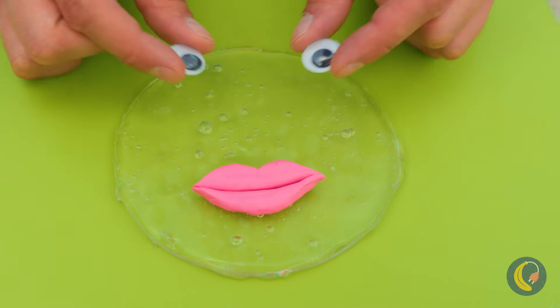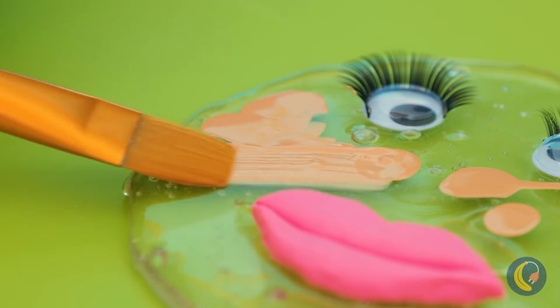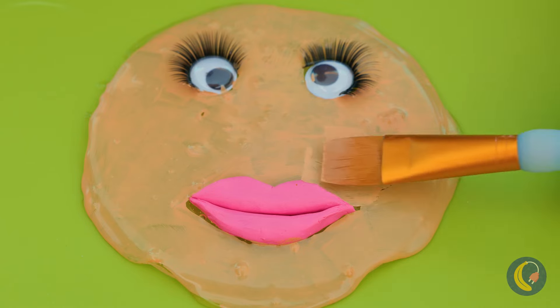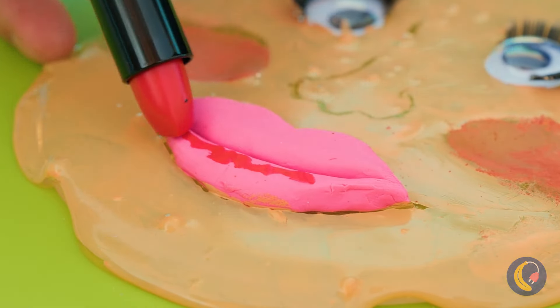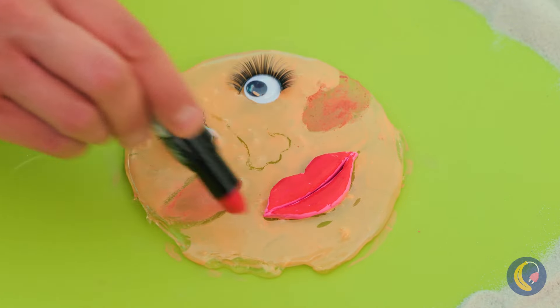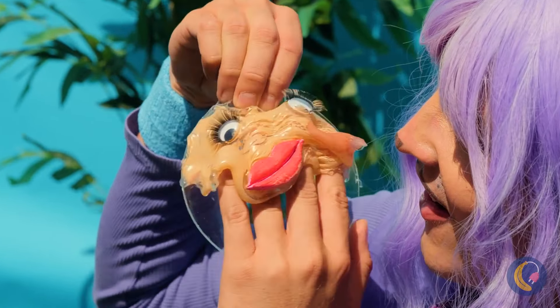Now let's put a new face on things. Don't forget mascara, or concealer — concealer needs to conceal. Time for blush, and let's rethink that lipstick color. But putting on your face is only half the fun. Just wait till you try pulling it off.